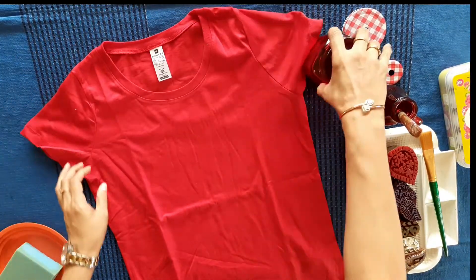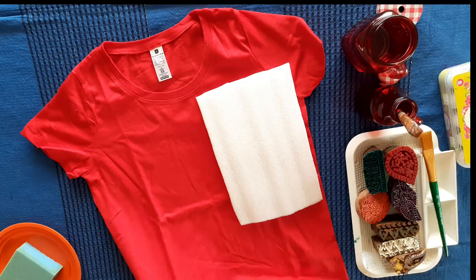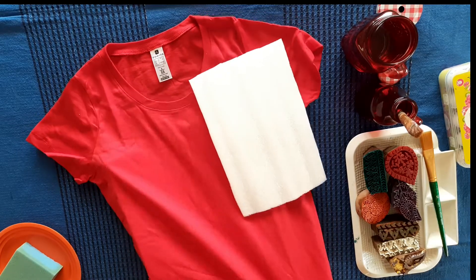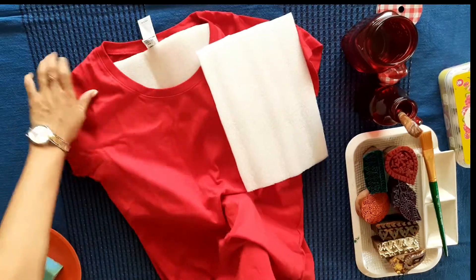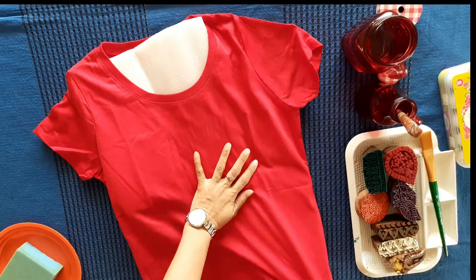Let's first place the t-shirt and put some synthetic foam in it. This is to secure the other side of the t-shirt so that what we are going to print does not come on the other side.